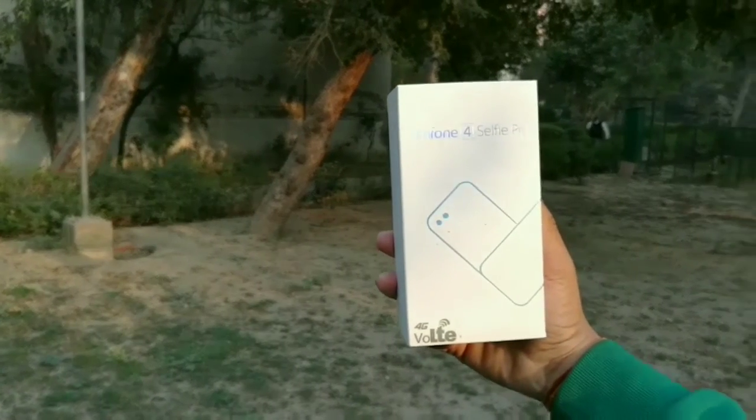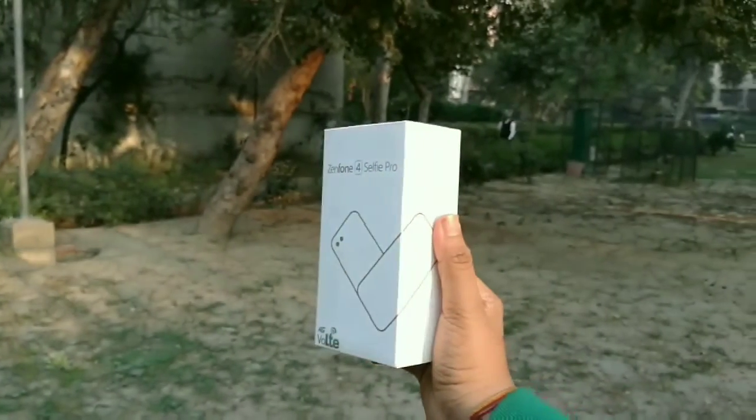Hey, what's up guys, this is Maul Bhadiya back with a new video. And today we're going to do an unboxing and review of the Asus Zenfone Force L3 Pro.